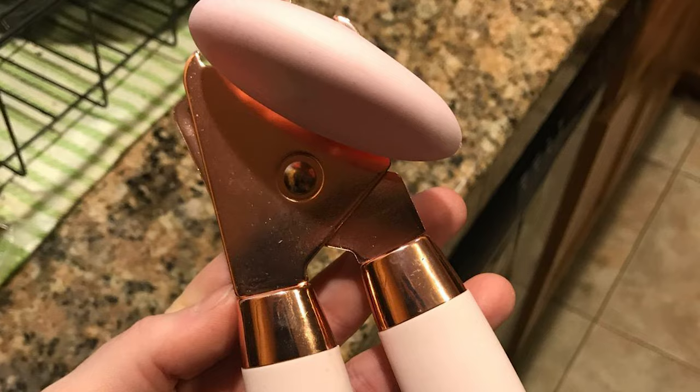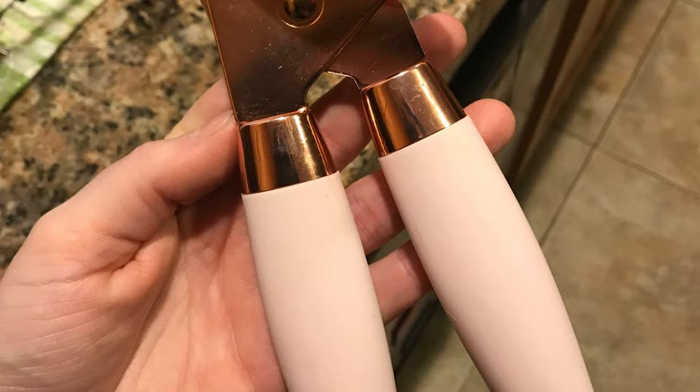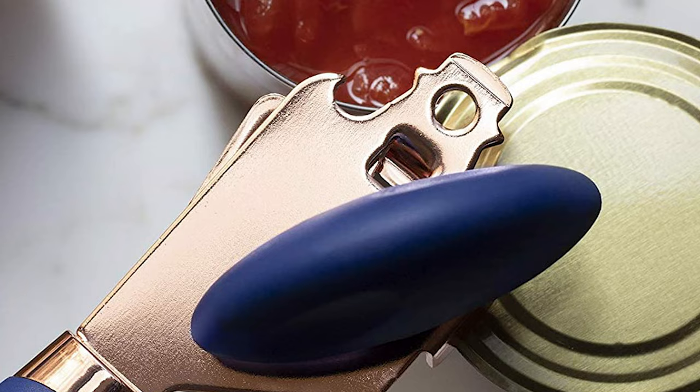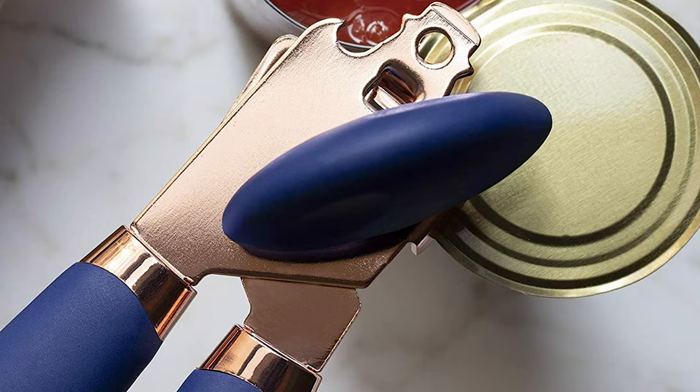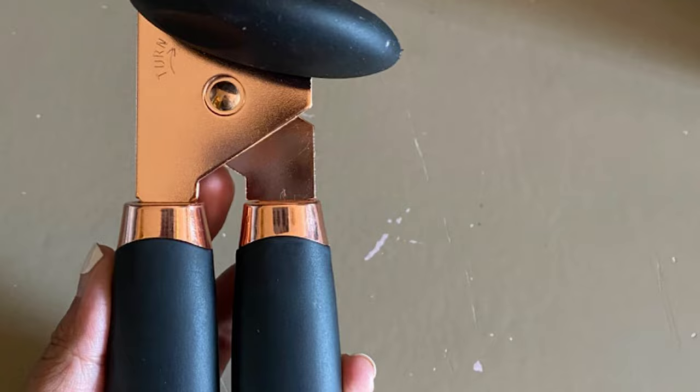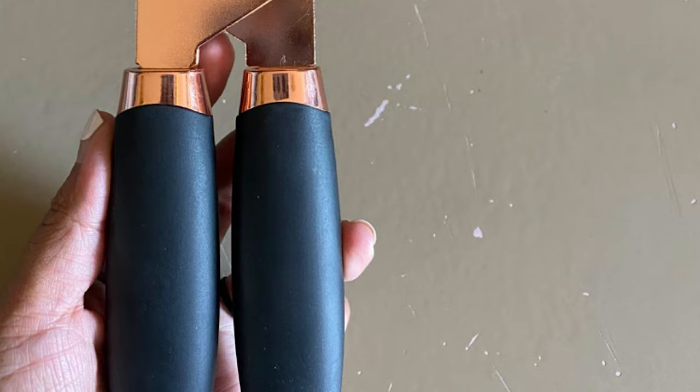The can opener comes with a classic easy-to-use design. It features comfortable, oversized handles that absorb pressure when piercing lids and are also slip-proof. It also features a large, comfortable knob with finger grooves that turns with ease and moves the sharp stainless steel cutting blade, leaving no sharp or jagged edges. This trendy manual can opener is designed in rose gold and bright colored handles that add a splash of color to your kitchen, a perfect display piece. Whether for everyday use or as a kitchen collection piece, the Cook with Color Manual Can Opener will never disappoint.